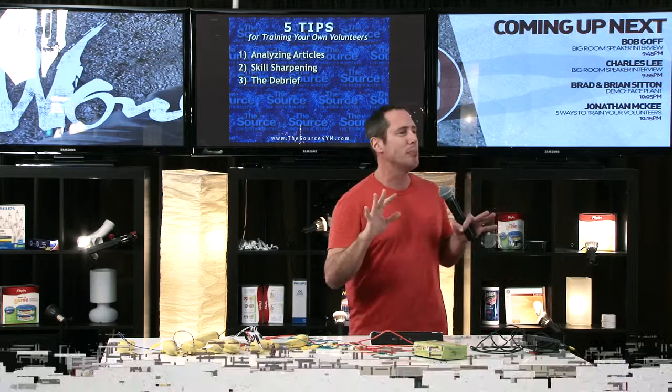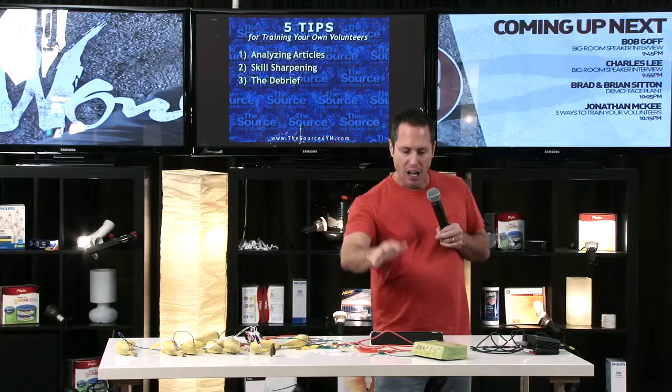Another good idea is the simple debrief. After a typical youth group meeting or event, grab your team together for 10 minutes and say: what worked tonight? What didn't work tonight? What are some ways we can improve? Simply debrief what you drew out of that event and what you could do better to work with kids. It's the simple debrief.